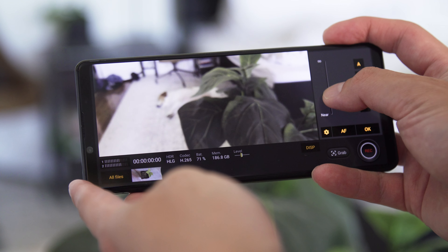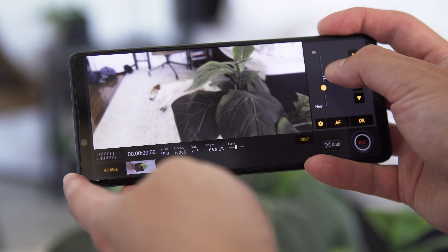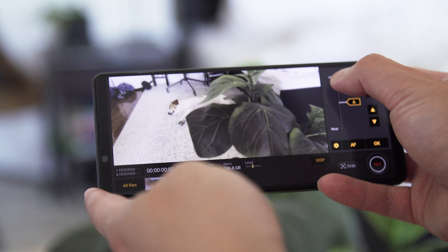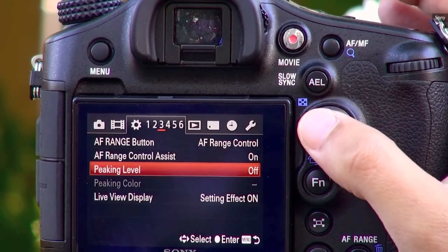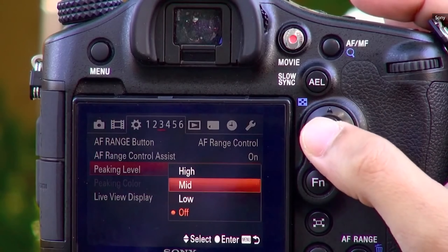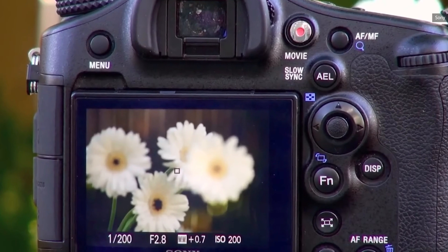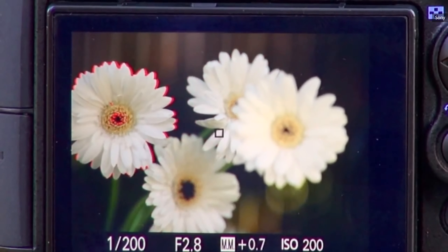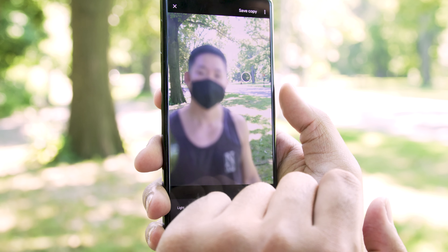Once you wrap your head around that project-based approach, it's time to start messing around with all of these settings. If you need to dial in a specific ISO or shutter speed value, you can do that. You can cycle through a palette of video filters, including one inspired by Sony's pro-level cameras. If you need to set focus manually, go right ahead. You can even set the camera to perform a focus pull between two predefined spots at the touch of a button, which comes in really handy when you're shooting a smartphone review.